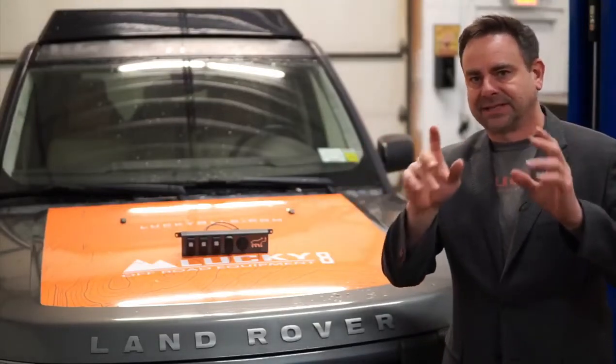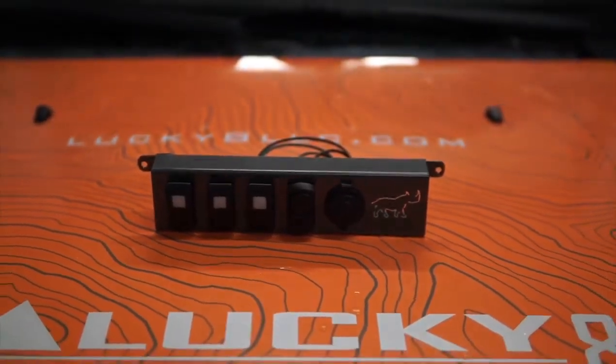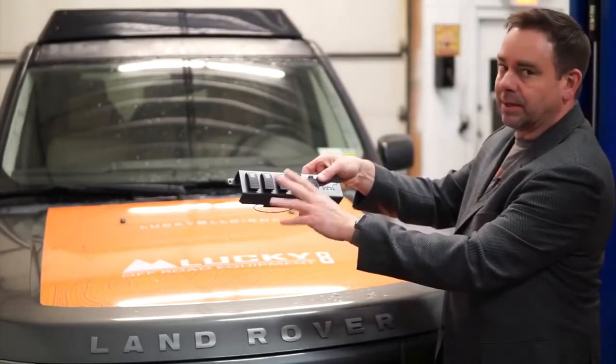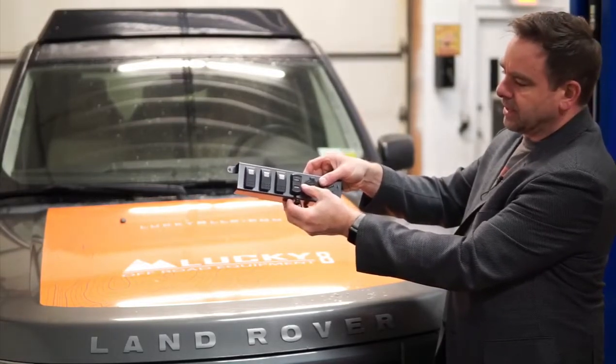Hey everybody, we've got a fantastic new product to talk about today, the Proud Rhino Power Panel. Comes complete with one, two, three Carling switches, the high quality 20 amp version, a dual USB charger with a voltmeter on the inside.